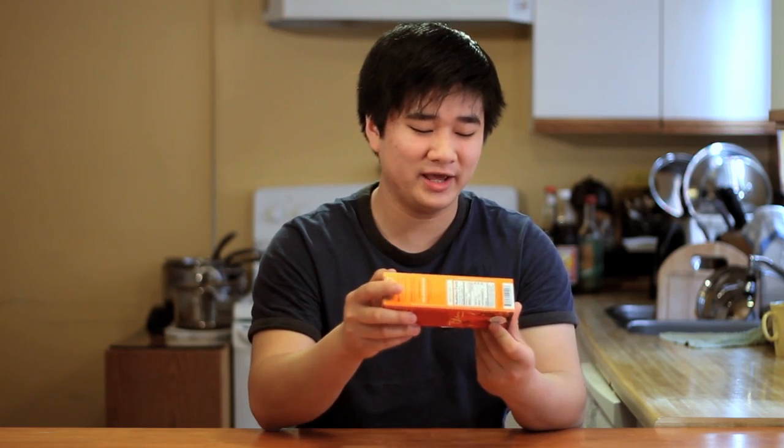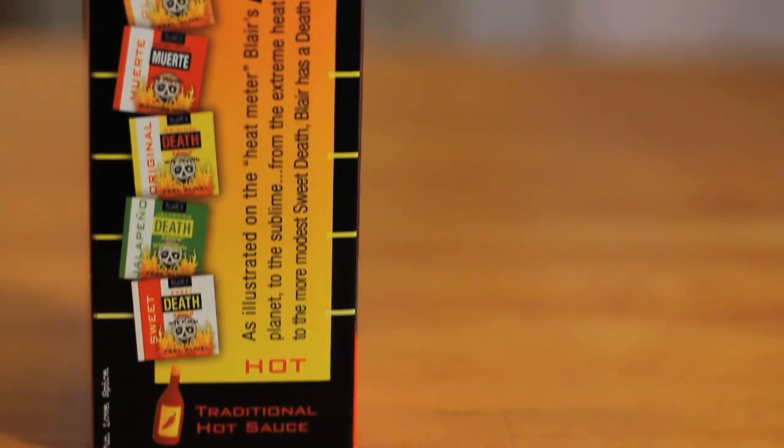Let's start off with presentation. As you can see, Blair's Pure Death Sauce comes in a nice box covered with colorful graphics and lots of things here to keep you entertained. For example, there's a heat scale that shows you where this sauce rates in comparison to the other Blair's sauces. So as you can see, this is about near the middle, so this is probably a mild burn.